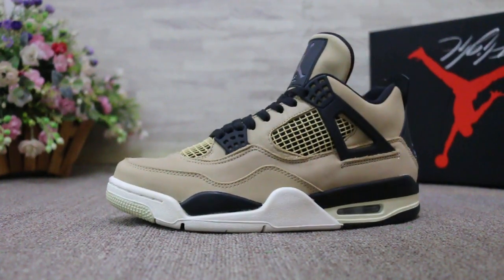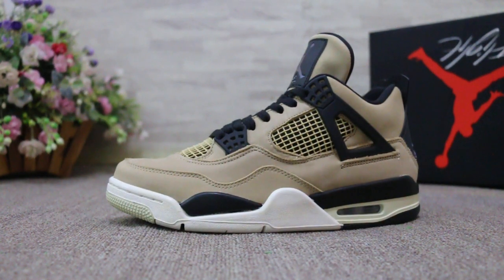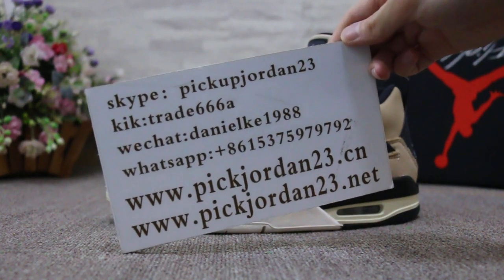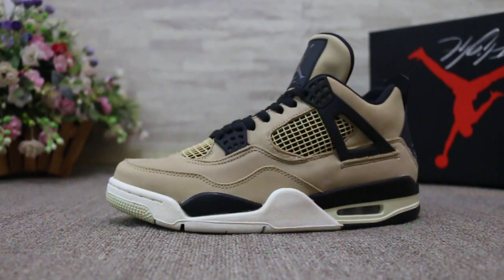Just a short review to show you guys the Air Jordan 4 Mushroom. If you guys are interested in those items, contact us — Skype, Kik, WeChat, or the app. I'm AB. Thanks for watching, see you next video, bye bye!